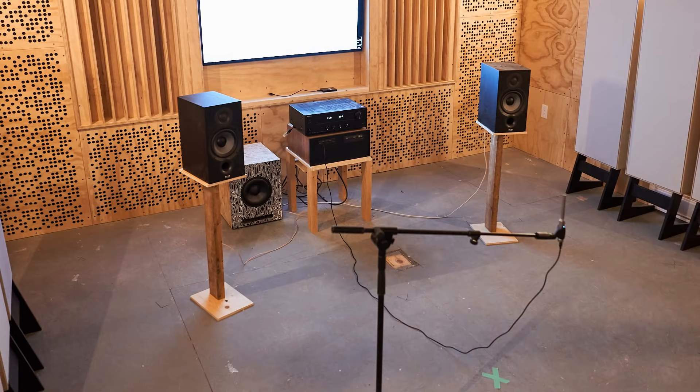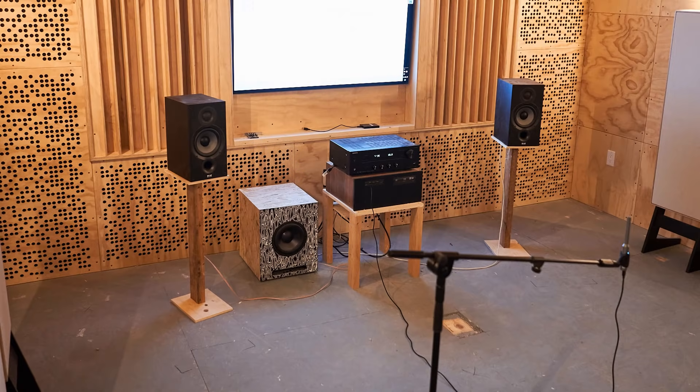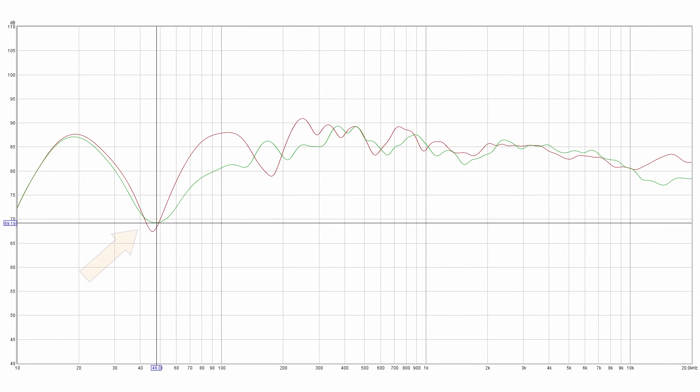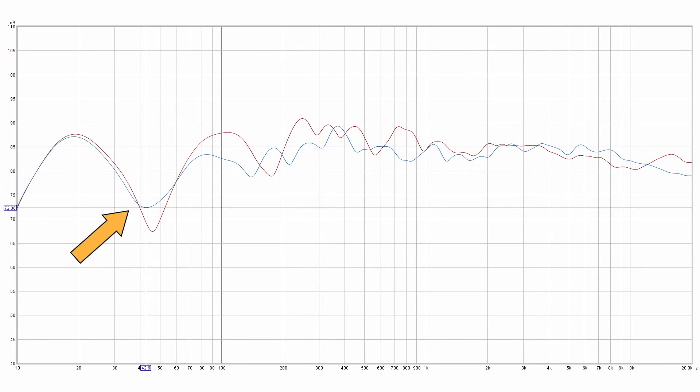Then I tried moving the speakers 10 inches further into the room, also moving the listening position back by the same amount, and ran another sweep — those results told me that was not the way to go. So I tried moving the speakers closer to the wall, 30 inches away this time, and put the microphone back in the original listening position. Now we can see something is actually changing for the good — that big low-frequency dip is filling in. So I moved the speakers up tight to the wall, as close as I could possibly get them.